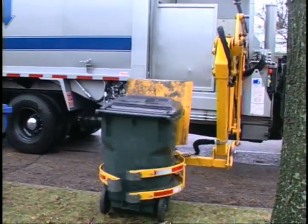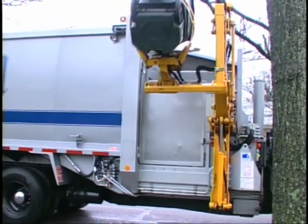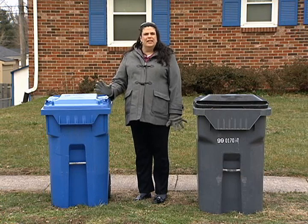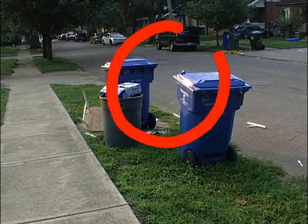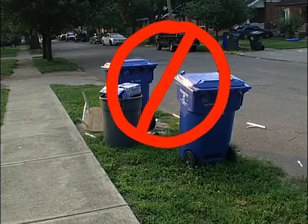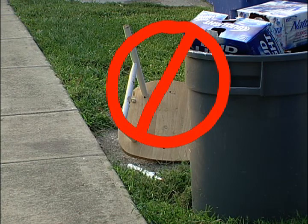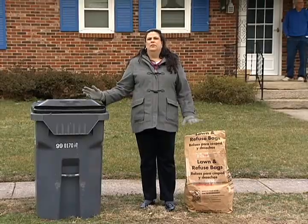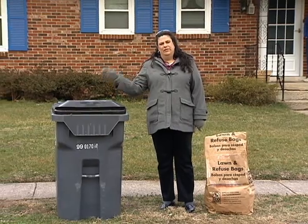This is because when the cart is lifted and emptied, the lid will open the right direction and the material will fall into the truck properly. If you have extra things to set out, like a broken piece of furniture, lawn bags, or a box of flattened cardboard boxes for recycling, you can set those out beside your carts giving space between the cart and your extra setouts. Those will be picked up by another truck or by the same truck with extra staff, but you still need to leave space around the carts for the automated arm.